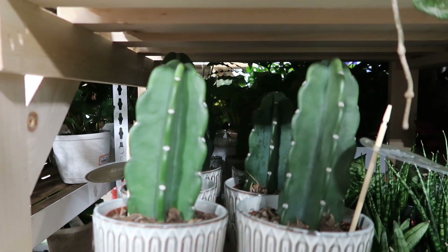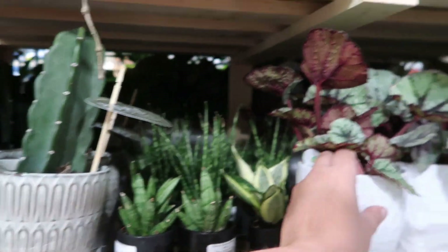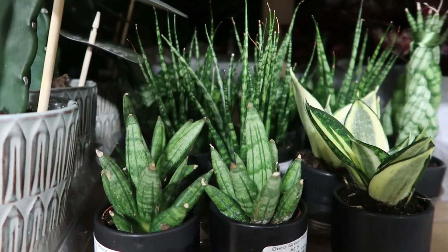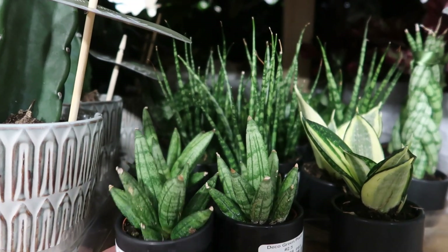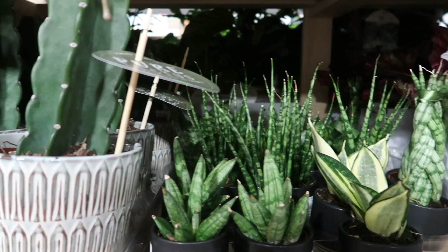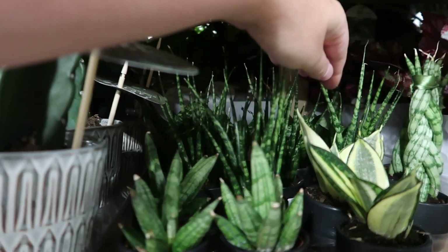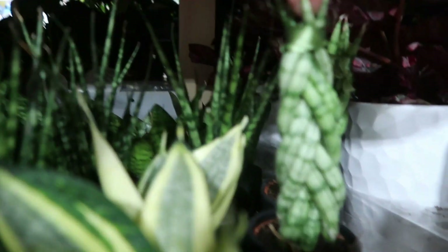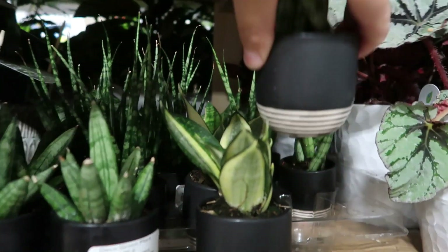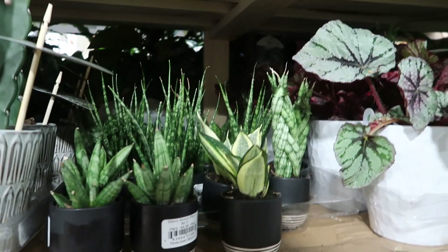I don't know much about cacti and I should probably get more into it. But look at these babies right here — I love these little pots, I love these little succulents. They're so chunky and adorable. And then you have the ones that are more pencil-like, and then they have one that's braided. Wow, that is so pretty. How much are these? Six dollars — that's fun, that's cute.